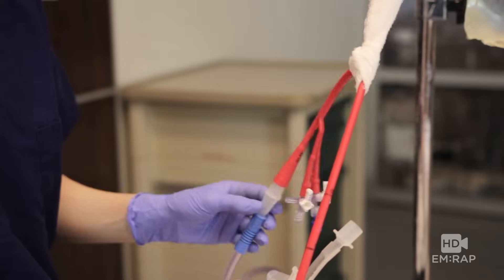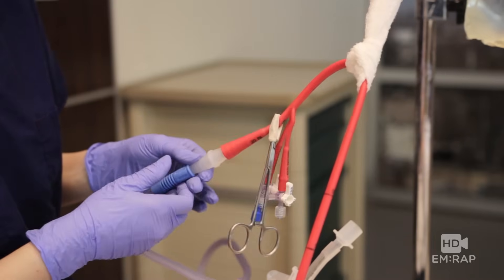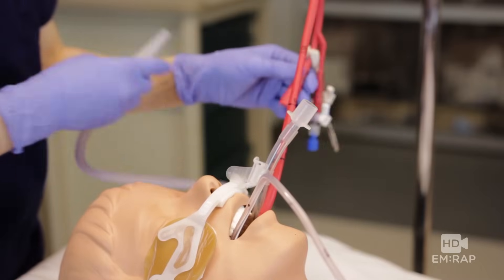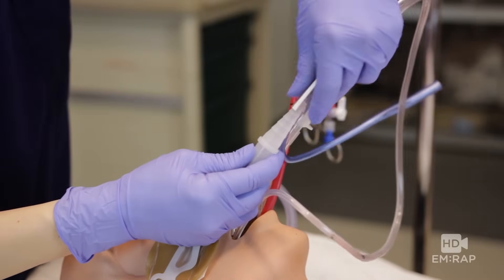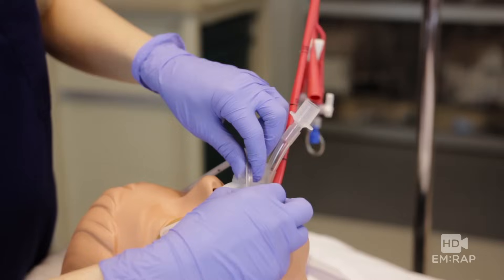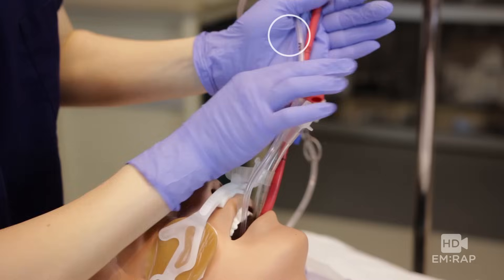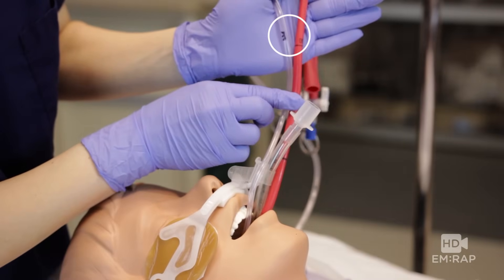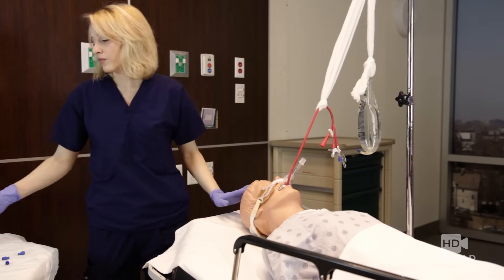Clamp the gastric suction port and move the suction tube from the gastric aspiration port to the OG tube. We're going to check to see if we have residual bleeding in the esophagus. If there's still lots of blood, that means we need to inflate the esophagus balloon. Pull the OG back until the E lines up with the 50 — now the tip of the OG tube is just above where the esophageal balloon will be.